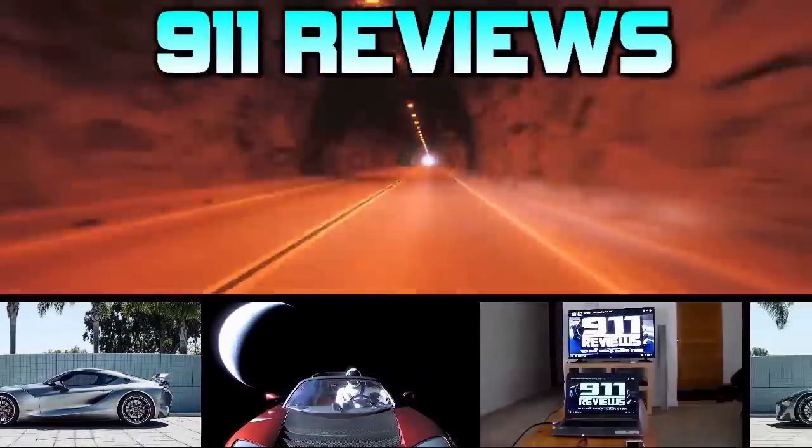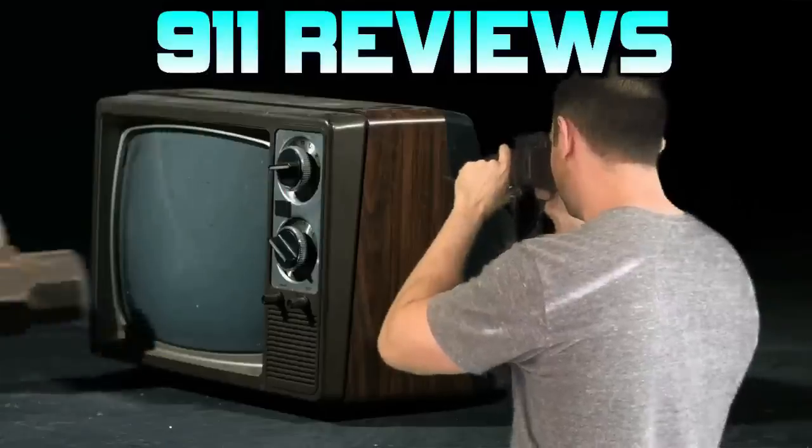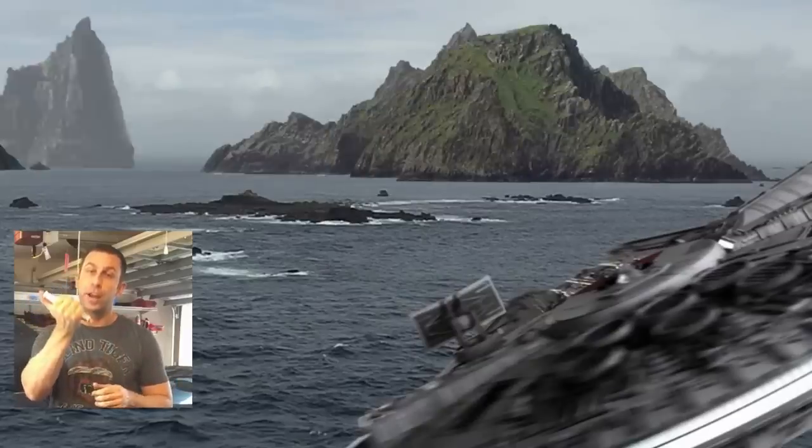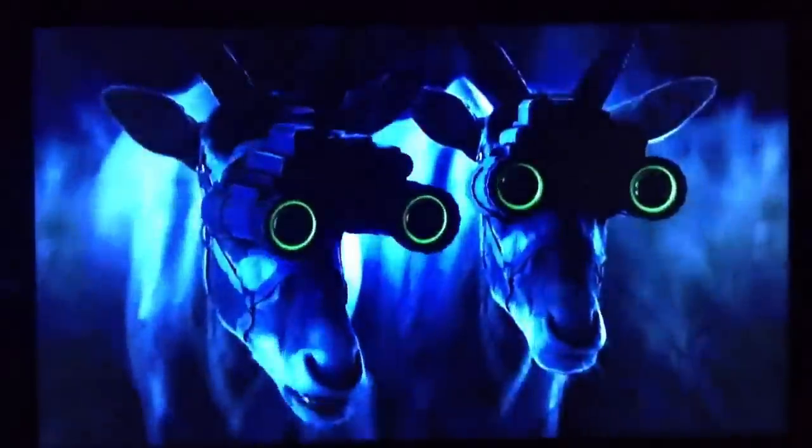And don't forget to check out our favorite product review and tech gadget page, 911reviews.com — a fun, energetic, and entertaining YouTube page for your favorite phones, outdoor gear, and pretty much anything in your Amazon shopping cart.